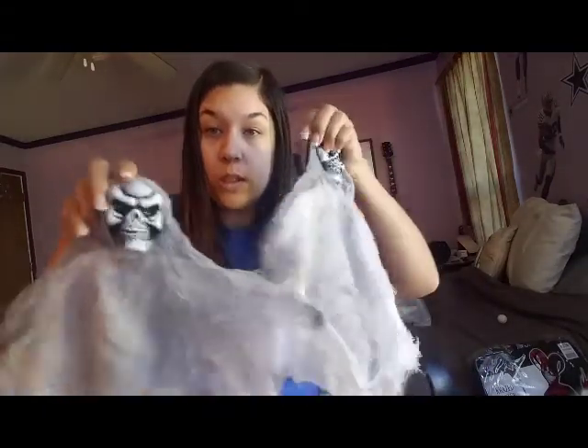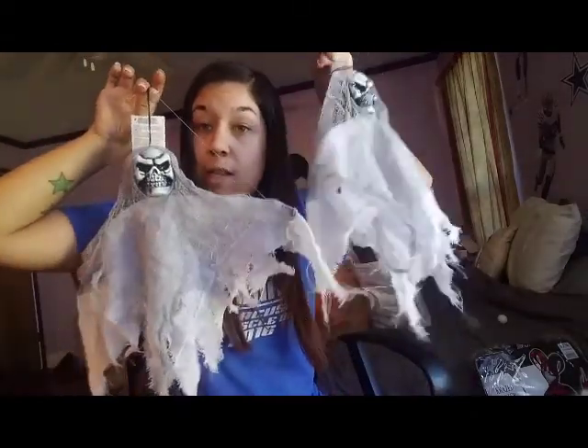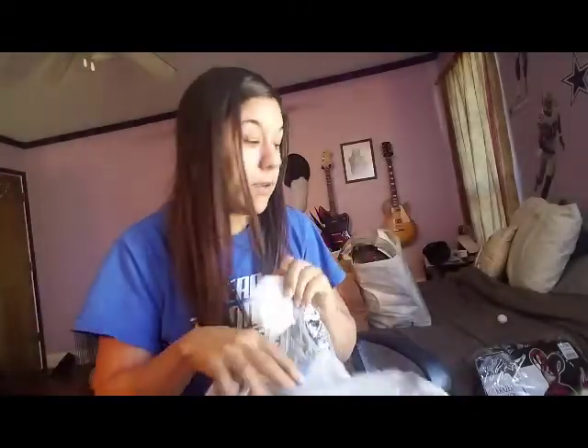Party City, 99 cents — these little ghouls, I guess you would call them. I'm going to hang them up on my porch. Like I said, I'm decorating for this party and it's going to be creepy, not cute.